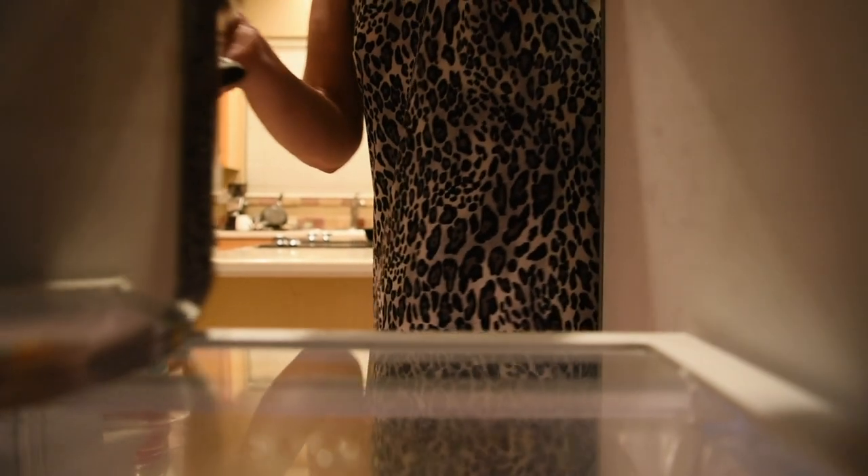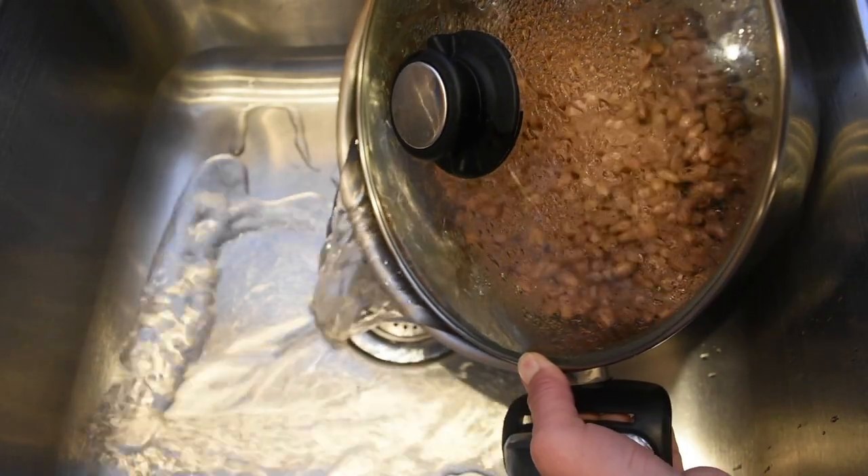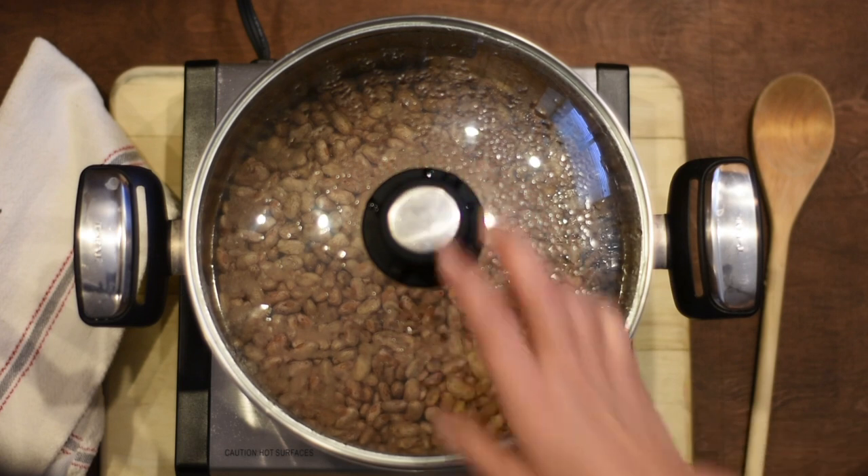After eight to ten hours, take the beans out and we're on to the recipe. Start by pouring the water out and adding four cups of fresh water. Then set the pot on a burner, close the lid and set it to high.